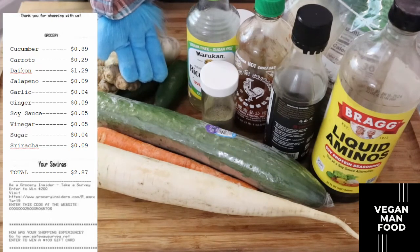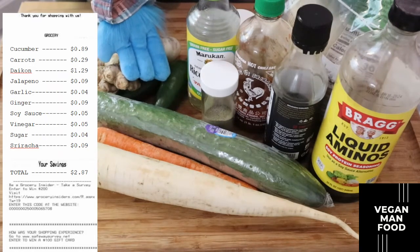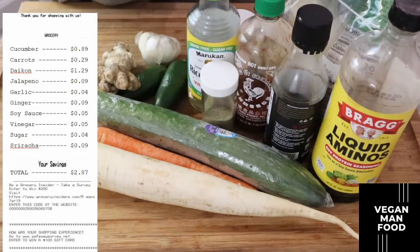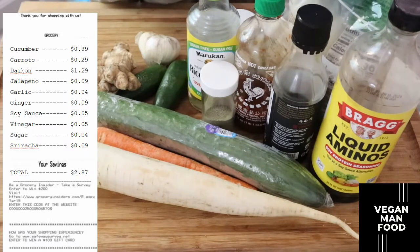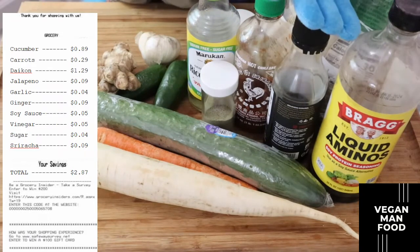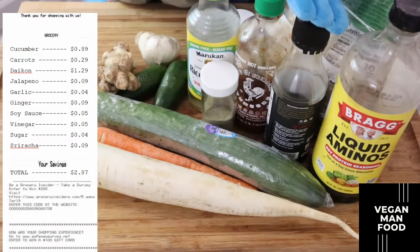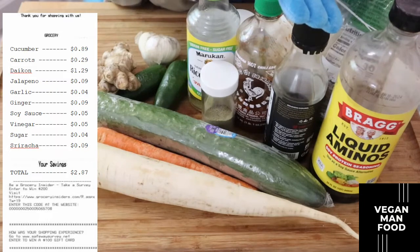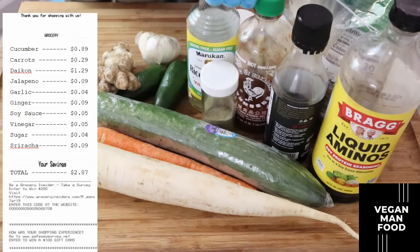For the ginger, we're not going to use the whole piece — probably just an inch or two of it — priced at about nine cents. Looking at some of the other ingredients: we have soy sauce. You can use a regular soy sauce or a tamari or aminos soy sauce. Either one has that flavor profile you need for Asian style. I've priced it at about five cents worth of soy sauce.